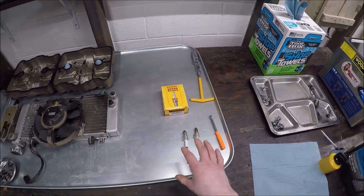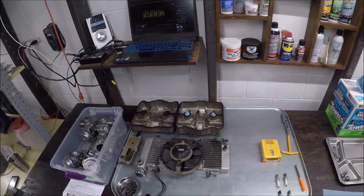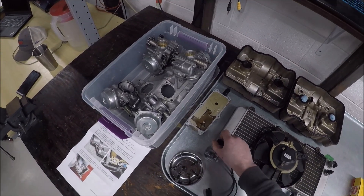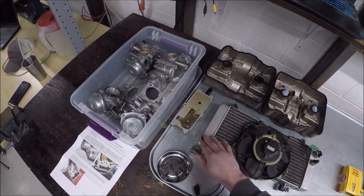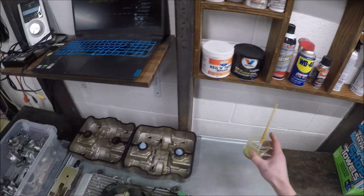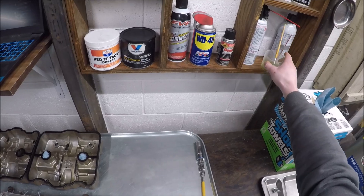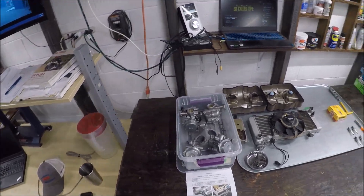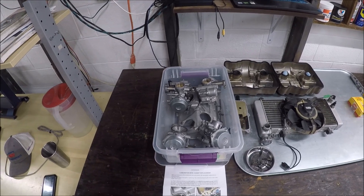The radiator looks honestly pretty good. This piece was a little bit mangled right there, but that won't be too much of an issue. I'll go over the valve caps, paint the surfaces, and get those reseated.